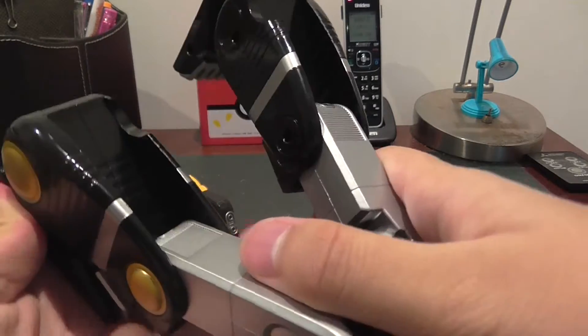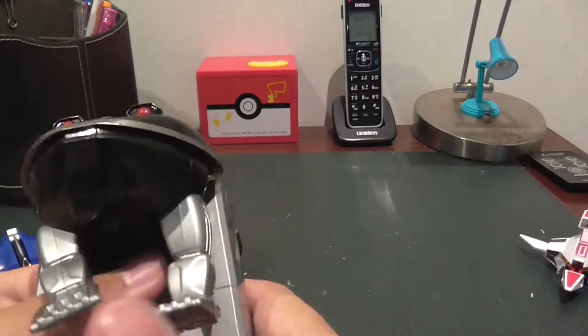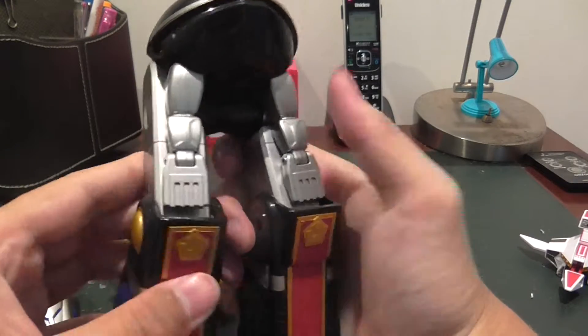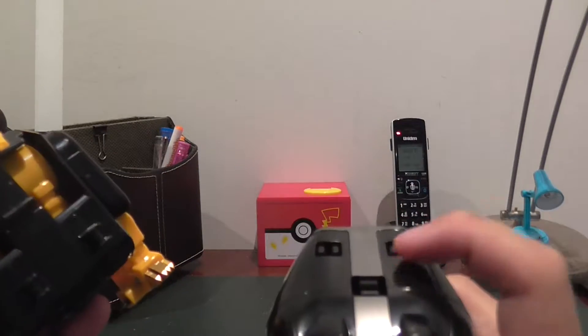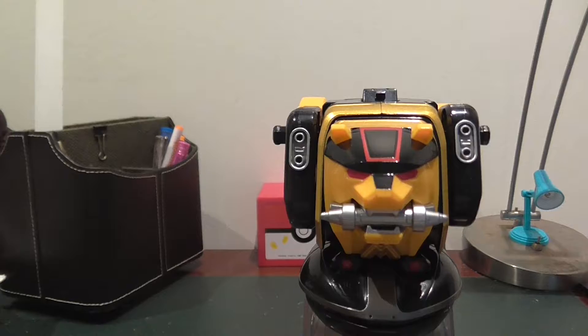Now for the frog — probably the hardest transformation of all of them. Spread out the legs down on the other side, then straighten the legs in. Use this hinge right here and bend it. Pull down the knees just a bit, align the hands with the legs, and pull the knees up. Take the bear and peg it in on these three pegs using these three tabs — this is what happens when you haven't done a toy review in a really long time.